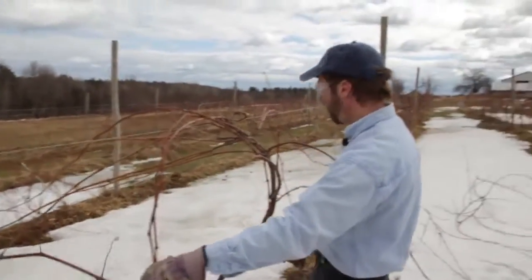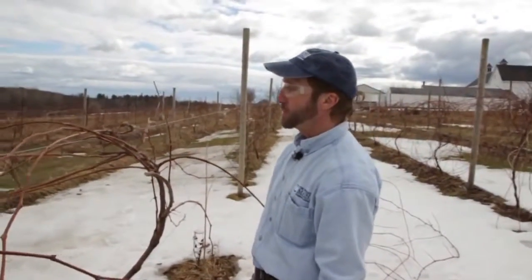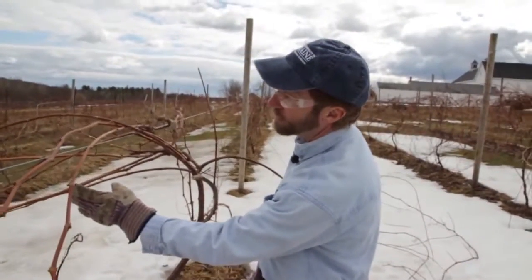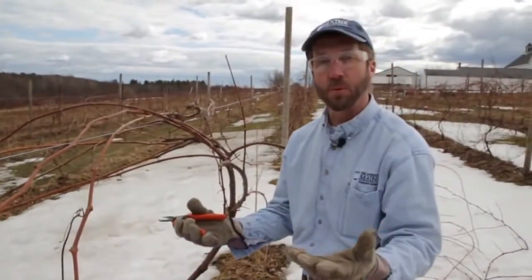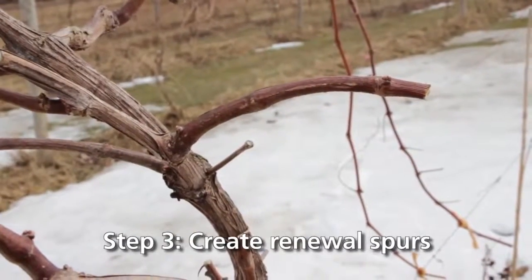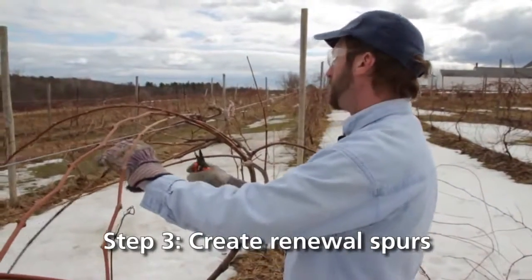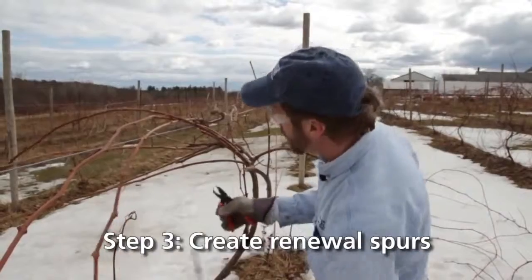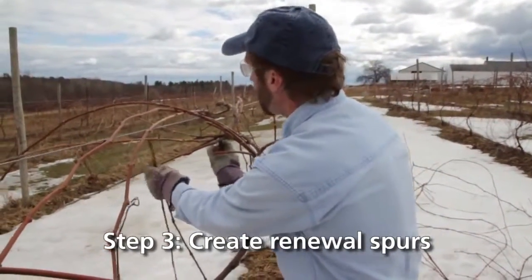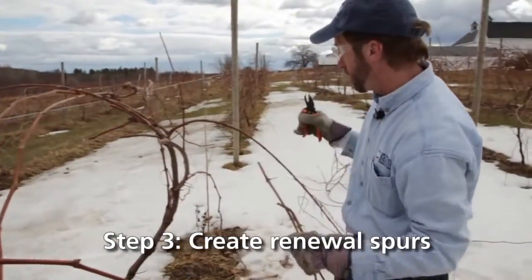This leaves me with several other fruiting canes, and I need to save some of those as well, but they don't need to be as long. What I'm calling these are renewal spurs, because we need the buds from these shoots to come out and give us cane that we'll be able to put up on the wire next year. For every fruiting cane that I'm leaving behind, I also need to cut some renewal spurs to provide us with fruiting wood for next year. I just cut these back to one or two buds, and for every fruiting cane I need to leave at least one renewal spur.